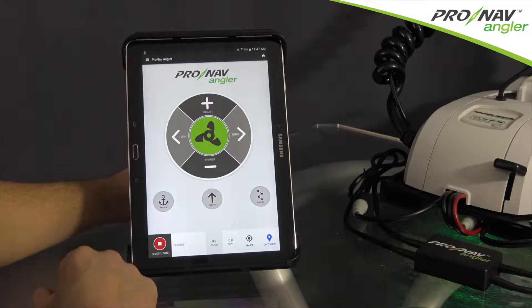A single short press on the vector icon will lock your motor's current GPS heading. Your motor will maintain this GPS heading and can be adjusted using your foot pedal or co-pilot fob.